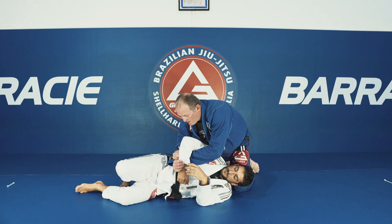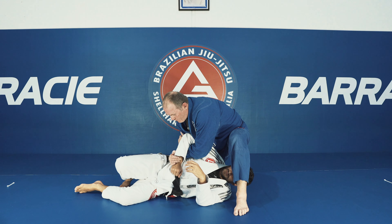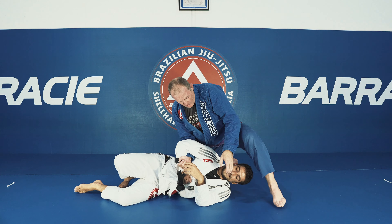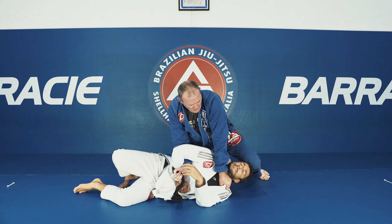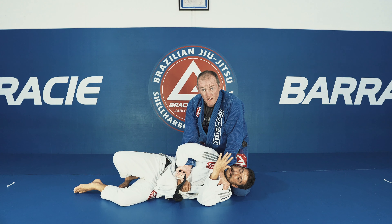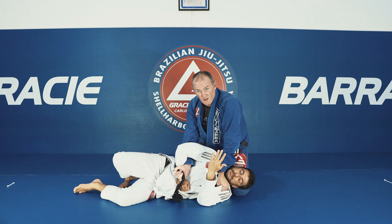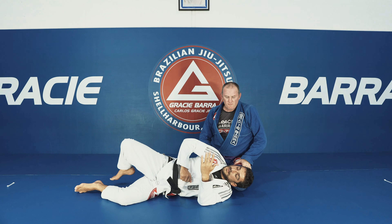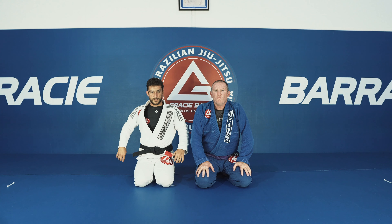Once again — if I'm attacking the Kimura and Marcus defends, I grab his belt, open his head up, my hand's already there. Put Marcus's head on my thigh — basically putting his head on the pillow. And with next to no movement, that choke is on. That's the variation from the Kimura.